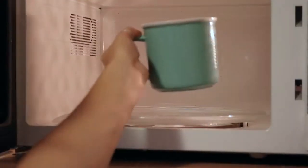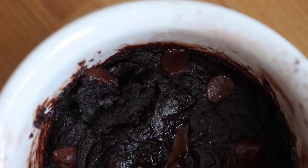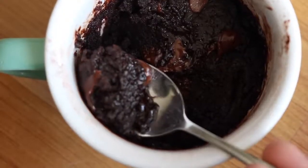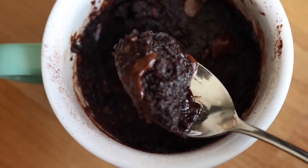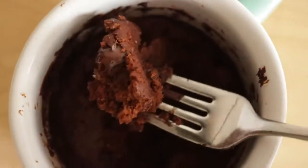Bake it in the microwave for about 45 seconds to a minute and a half depending on how fudgy you like it. I like mine really fudgy so I actually like to under-bake it. But this is the texture it has if you bake it a little bit longer — as you can see it's quite a bit more cakey.